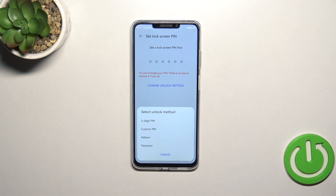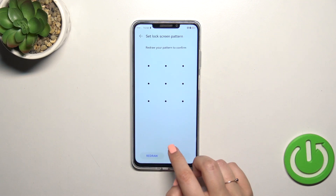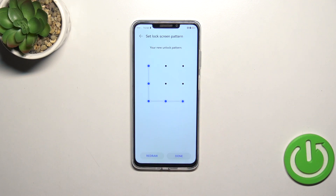You can change the unlock method if you want to pick the pattern. Let me draw it, redraw it, and tap on Done.